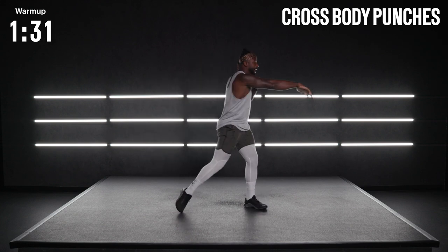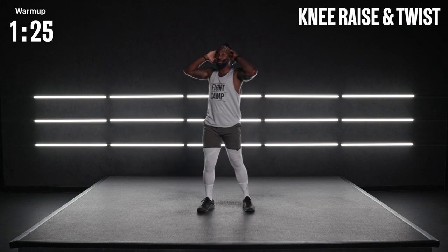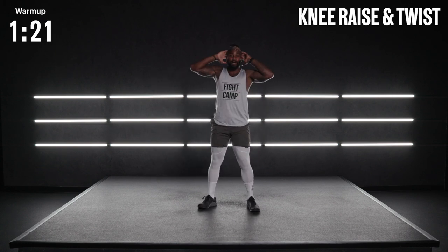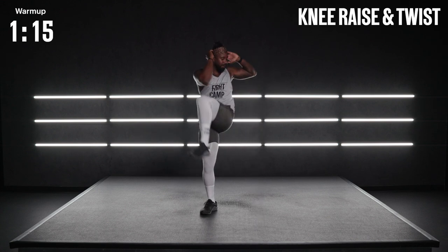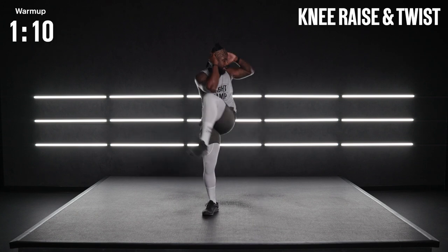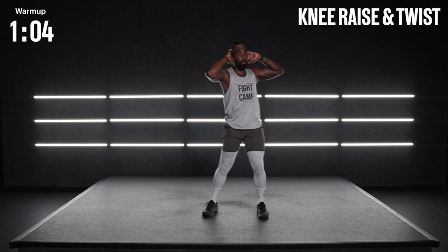Bring those hands up behind the head. Rotate the trunk. Bring the knee all the way up to the outside of that opposite elbow. Control that breath. Get your mind focused here. These movements might feel super simple, but they're going to be very effective. Not only are we getting the body warmed up and working that trunk, but we're building great habits to help you move better and to feel better as well.